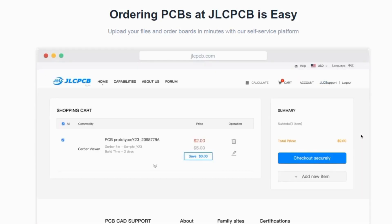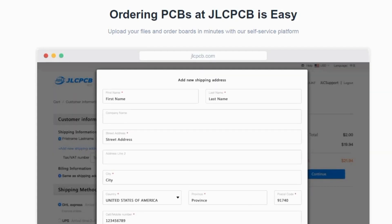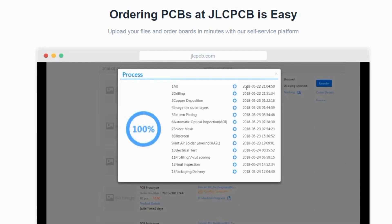select the options like layers, thickness, colors, etc., then make the payment. It's only $2 for 10 PCB boards. So if you need, just click the link right below.